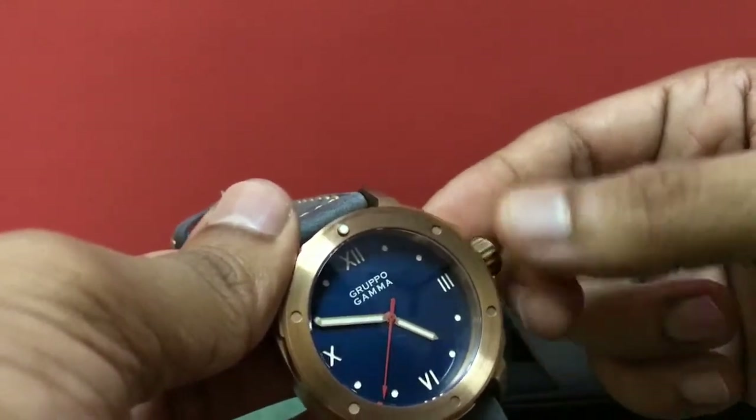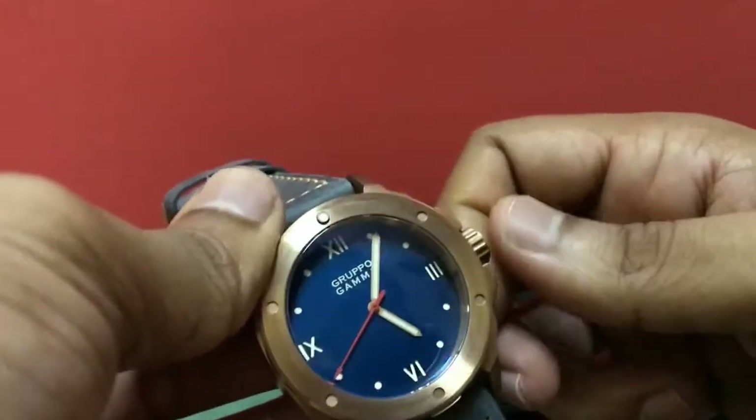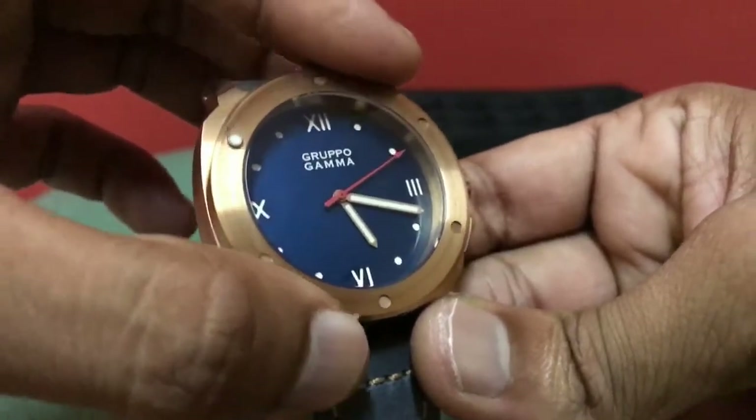The glass is a double dome sapphire crystal with an underside AR coating. The bezel is a 120-click unidirectional bezel.